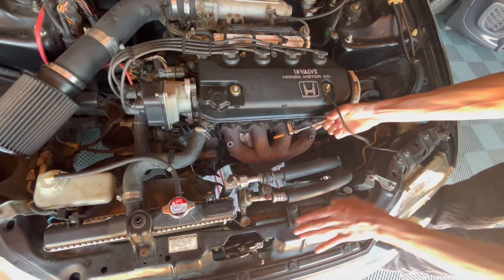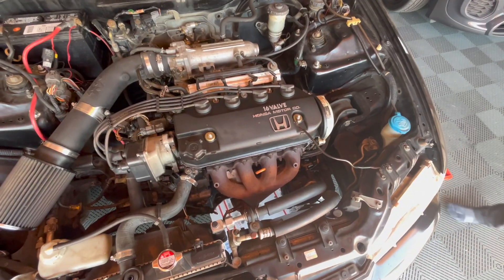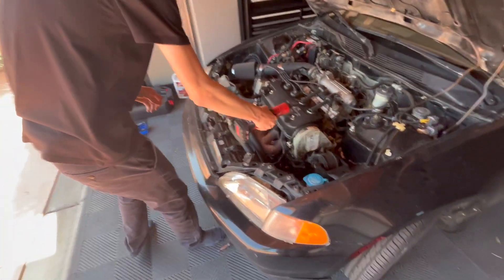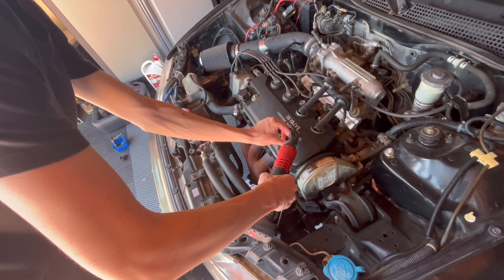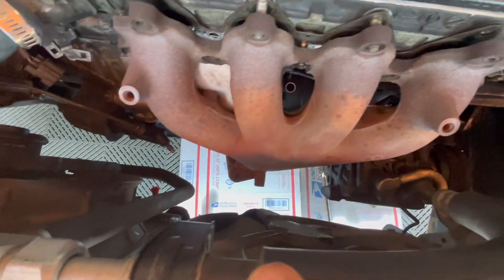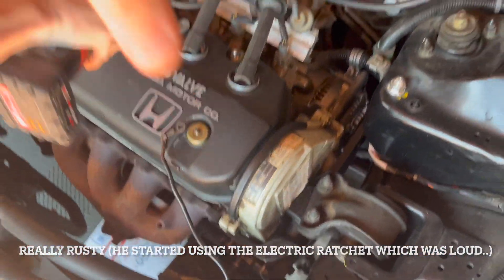To start off, he's removing the headers. We're taking the valve cover off and pulling the spark plug wires out. We've got the exhaust headers loose, but one of the bolts at the bottom where the A pipe meets the B pipe was giving trouble, so we're going to take off the valve cover.